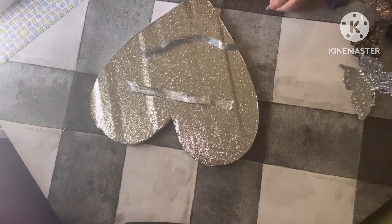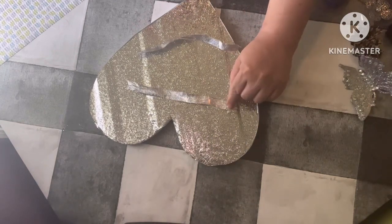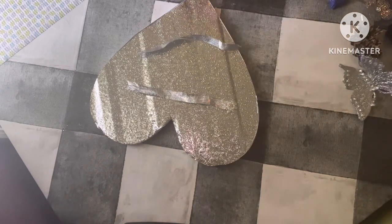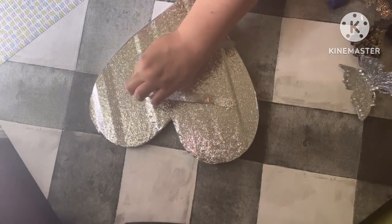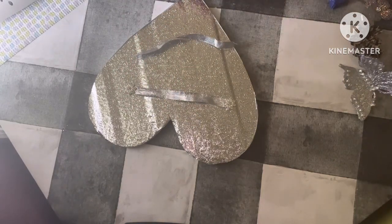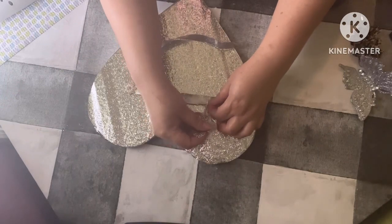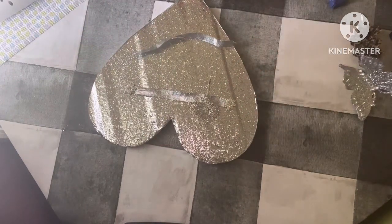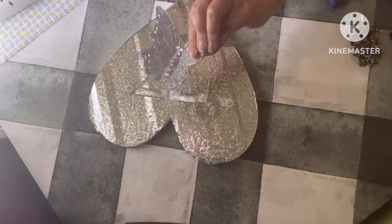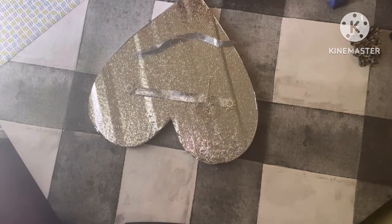Now we're going to add the embellishment of your choice — I have this, so I'm going to be using this. The size is there. I think they look pretty like that, just giving you an example. I'm going to add this one from Dollar Tree from the garden section that I mentioned — I'm going to be gluing that in the top there, we're finishing up.